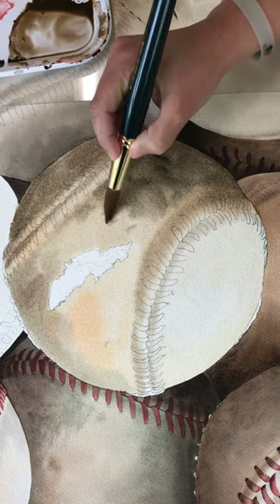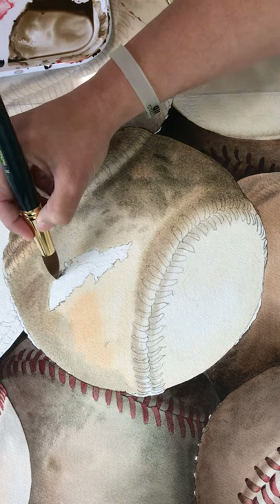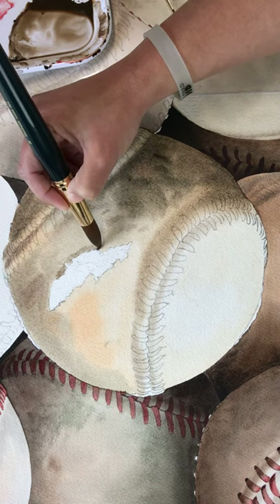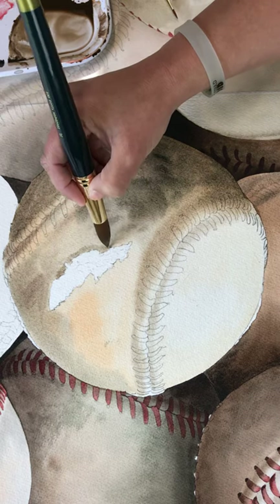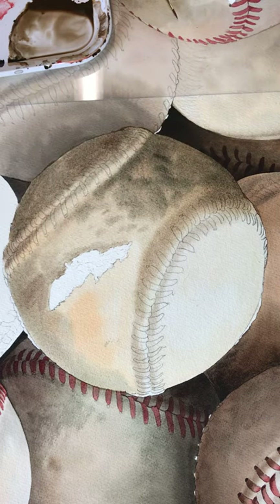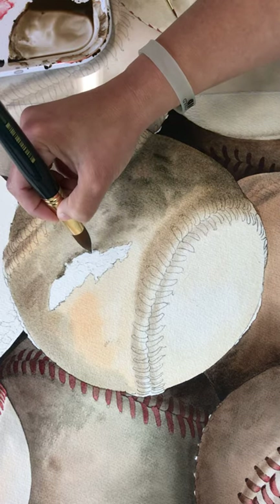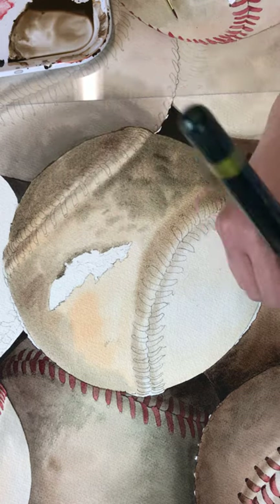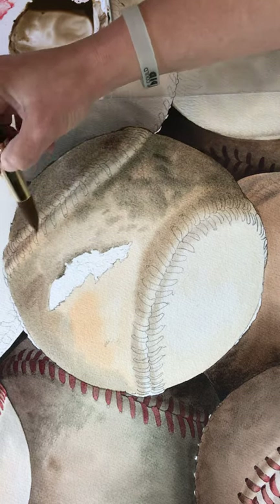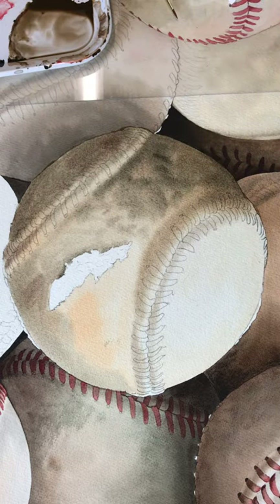That's about all I want to do for these first washes. I'll just add a little bit of shadow under this because it's really sticking up — that'll really make it pop in the end. I'll add that shadow under while it's all wet and flowing, and of course I'll go back and add a lot more detail at the end, but just getting those original nice washes in makes a big difference. All right, there we go.